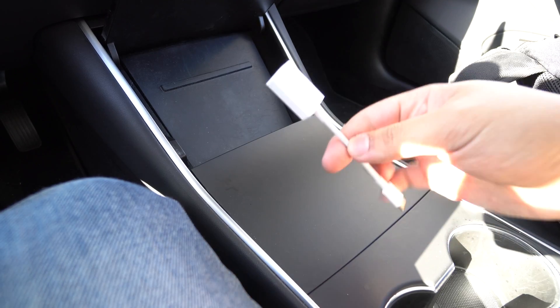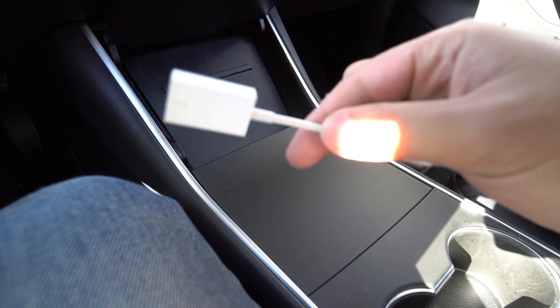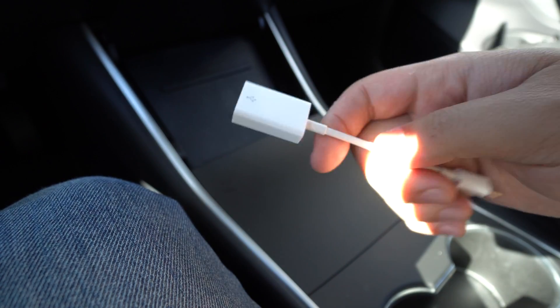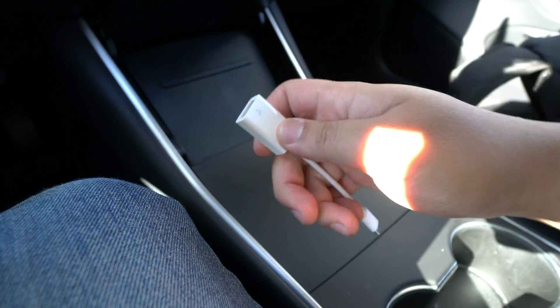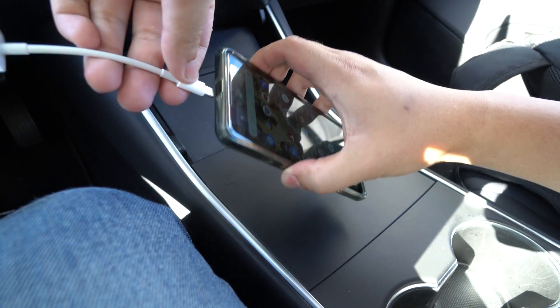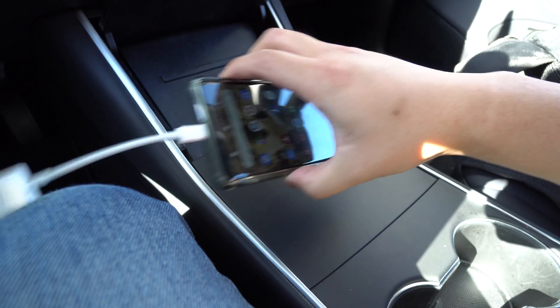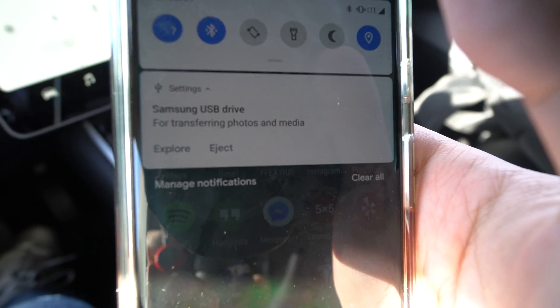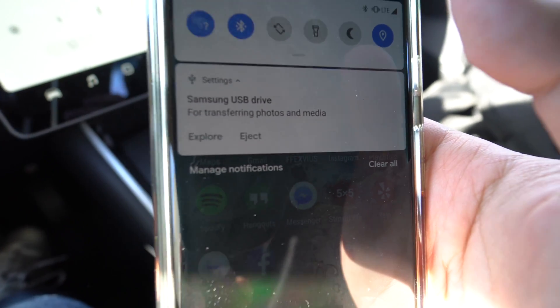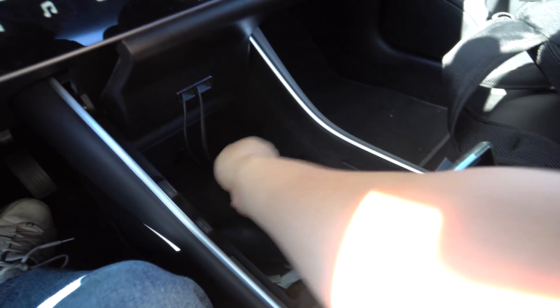All you need is one of these — a USB-C to USB-A adapter, this one is actually from Apple. Just plug the drive into it, then connect it to your phone. A notification comes up and basically what it'll do is uncorrupt your drive. Then just plug it back in and it works again.